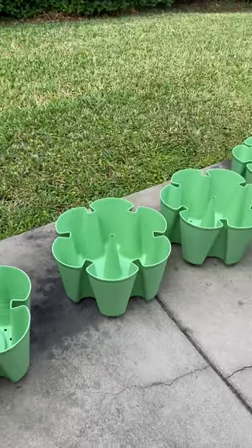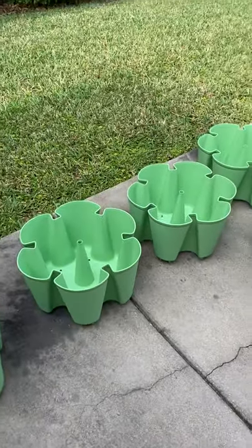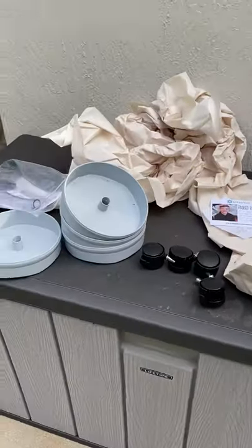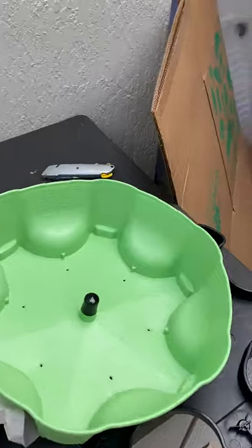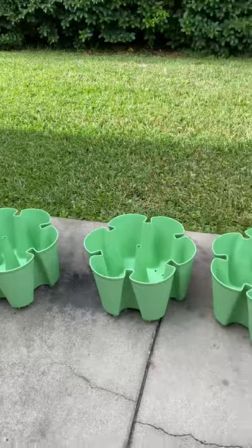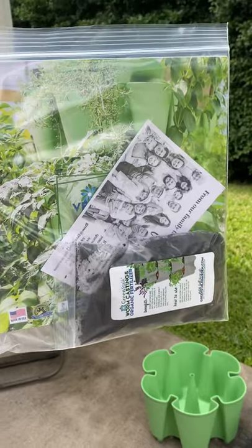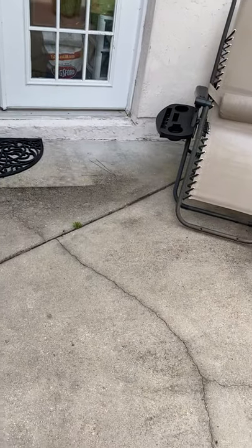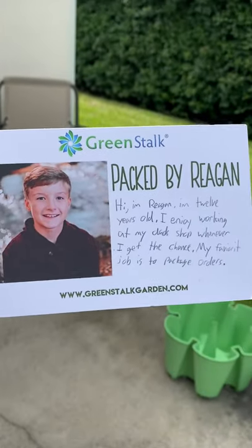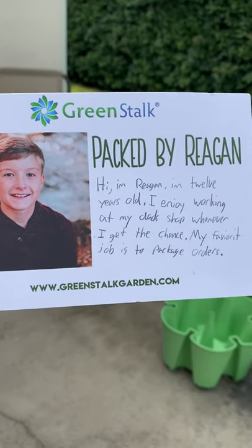This is what they look like — the actual planters. I bought the five-tier, and this is what all the other pieces look like. It has my groovy pattern and my colors, so I'm elated. It actually came with these instructions and a note. One of the coolest things was the little card — it was handwritten, and this guy could be 35 years old for all I know. The fact that it was handwritten, I'm all in.